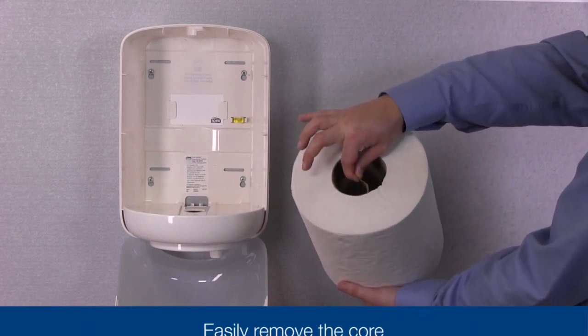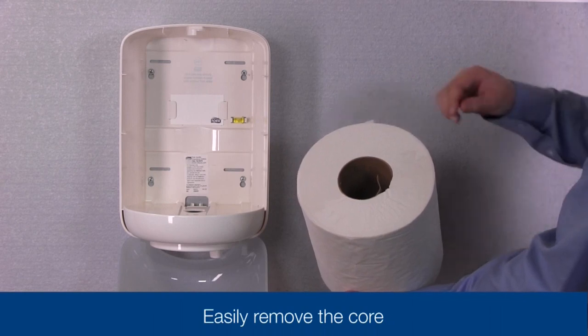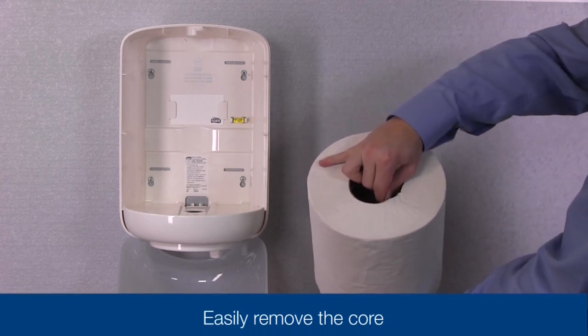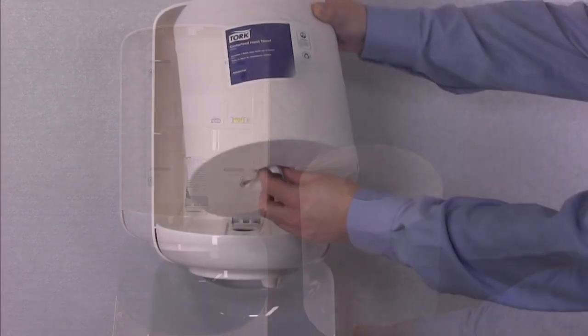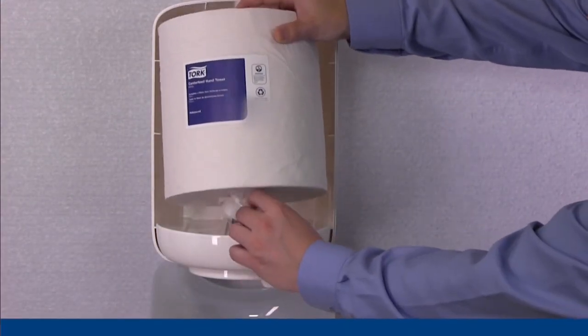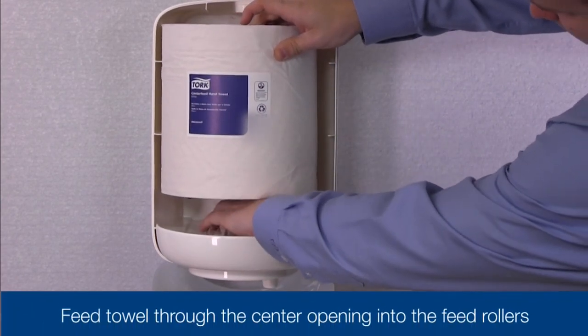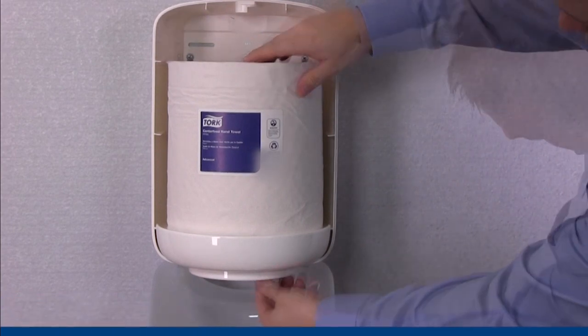To load your Torque center feed refill, locate the flap on the inside core. This tab will allow you to easily remove the core. Start the first towel and feed it through the center opening into the feed rollers. Locate the turn knob on the bottom of the dispenser and turn it counter-clockwise to start.